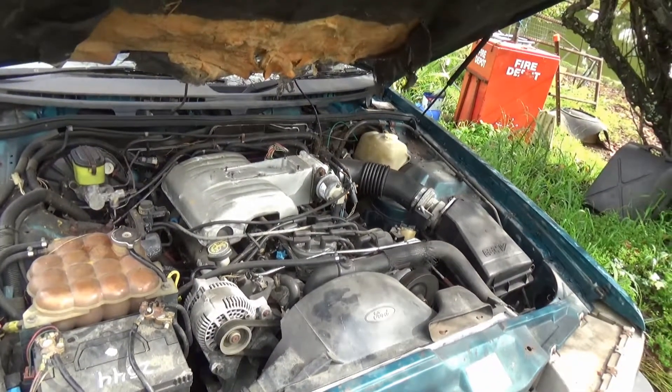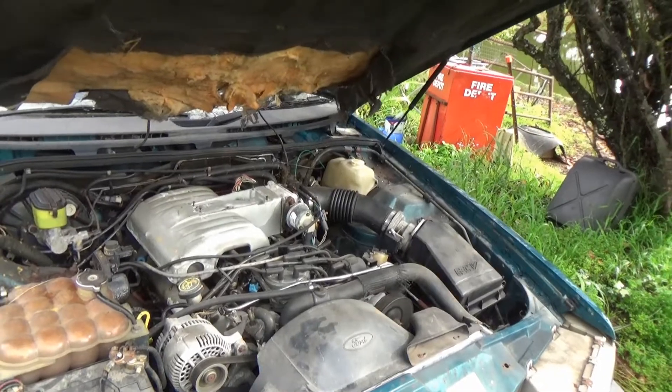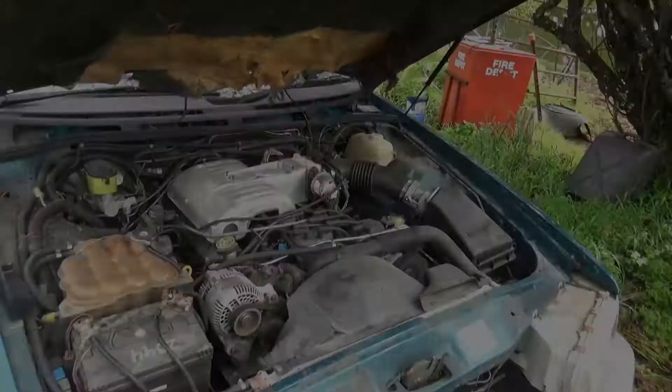Alright, so I'll move it down the shed and just whack it on the jack stands and get under it and have a look.